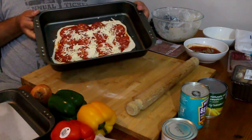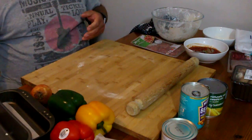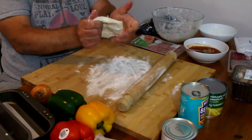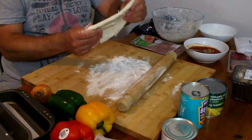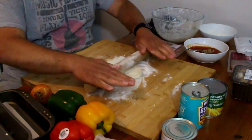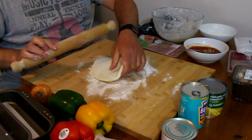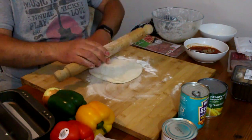That's Ollie the cameraman's pizza done. Now I'm going to make mine. You don't even have to use a rolling pin — you can pull the dough out carefully with your hands. You've probably seen them in restaurants doing it, flipping it over the backs of their hands. Quarter turn, roll again, quarter turn.